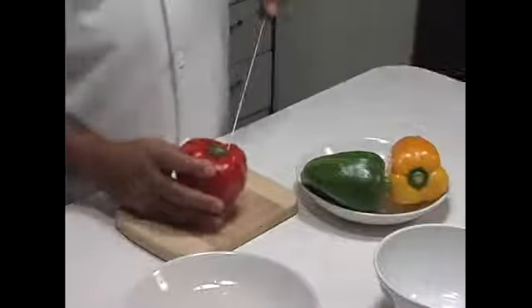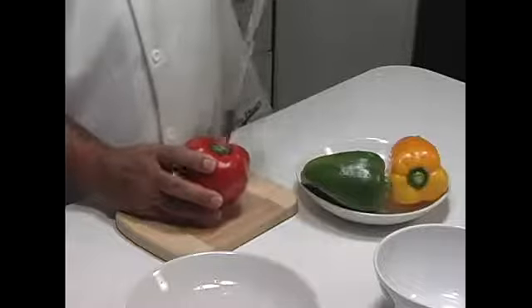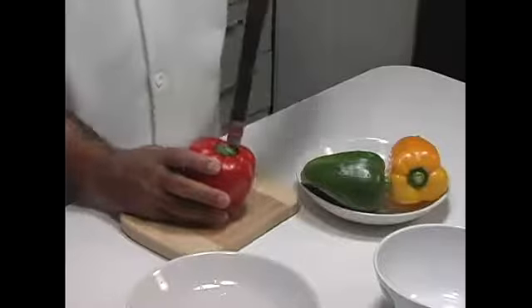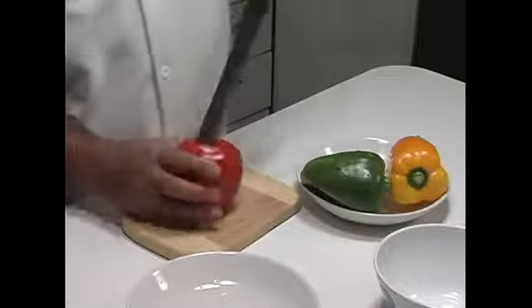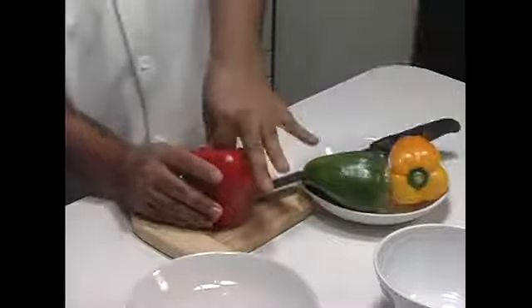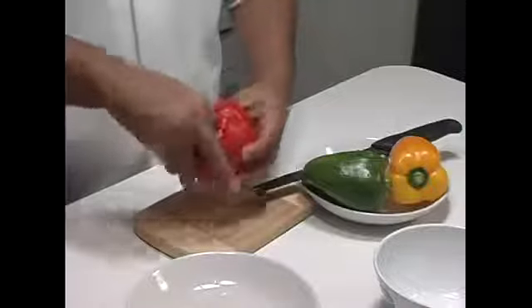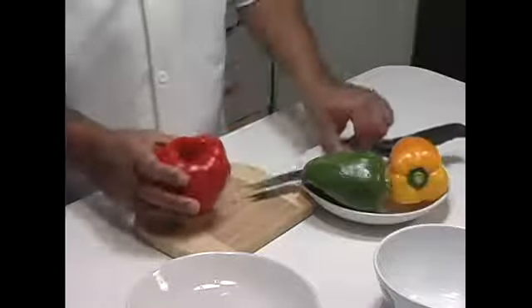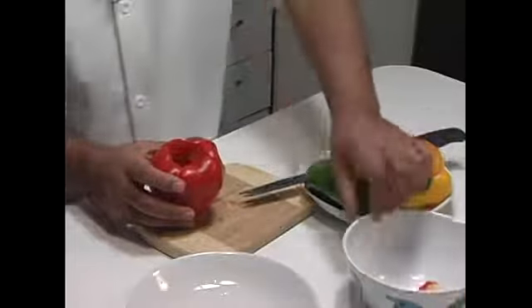An easy way to cut the pepper is to just take your knife and cut around the stalk in a circle. Then all you have to do is just pull the stalk out, just like this. Now we're going to gut the stuff on the inside — the seeds and all that. We'll take the stalk and put it in our waste bowl.